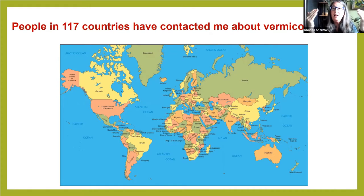People in 117 countries have contacted me personally — emailed me, sometimes called. Every continent except Antarctica — 117 countries of people doing really large-scale vermicomposting who have questions about it or need some assistance.